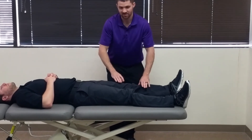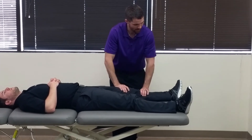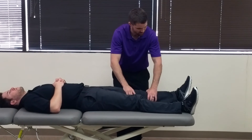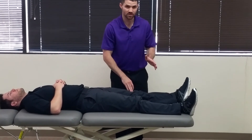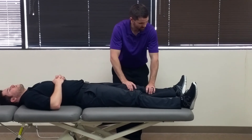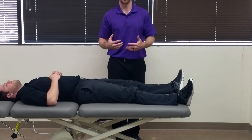What we're looking for is to see if when we release, does his hip automatically come back into a more neutral position, which Brian's does. In a positive test, what we'll see is that as we get them to external rotation and release, their hip will want to just stay there because the capsule doesn't have the tension to pull them back into neutral.